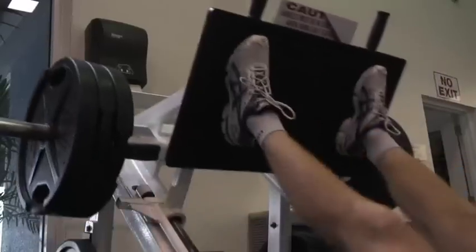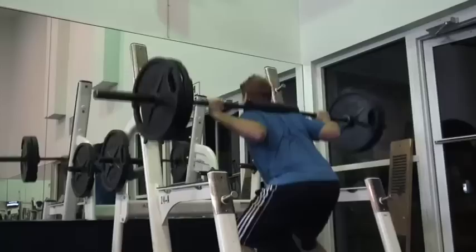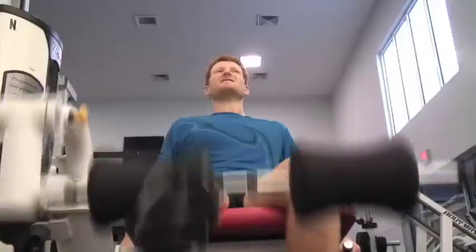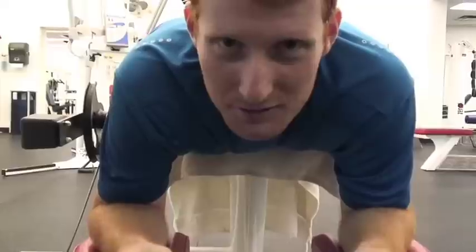I just finished some tough interval training. Now we're gonna start some leg strengthening with some leg press, squats, leg extension, and leg curls. Let's take a peek. About to do some leg curls. I always go super light on this — a trainer once told me to be very careful on this machine, so I just do a little bit of hamstring curls just to get a little tone in. So damn sexy.